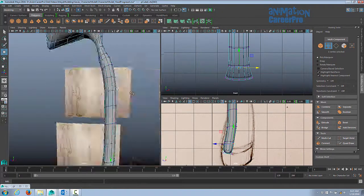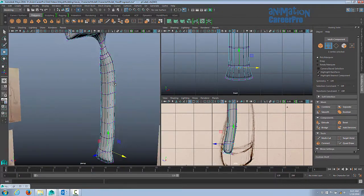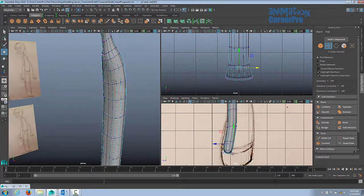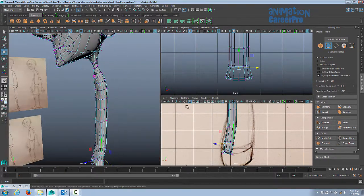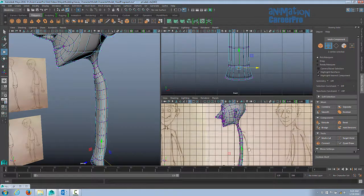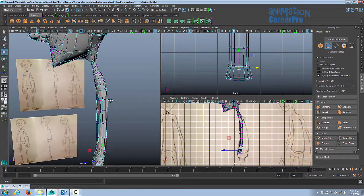Now, just like we did with the head, we're going to block in the rough shape — continuously pushing and pulling vertices, faces, and edges to form our rough shape for the torso. We'll do the hips as well, the torso and pelvis area, and then we'll work on the arms and legs after that.